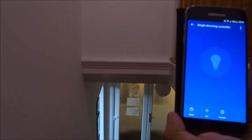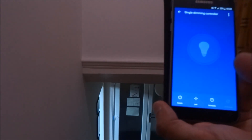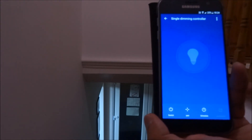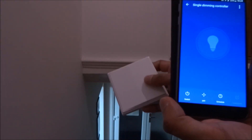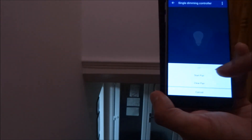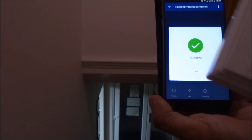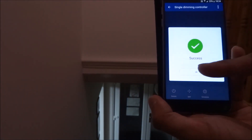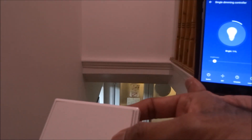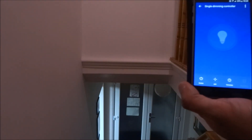There are a couple of additional options. Since I reset the receiver, the kinetic switch no longer works, so I need to re-pair it. Hit the pair button on the receiver, hold the kinetic switch button, and it's paired successfully. Now both work together — use the kinetic switch and you can see the light turn on in the background, click again and it turns off.